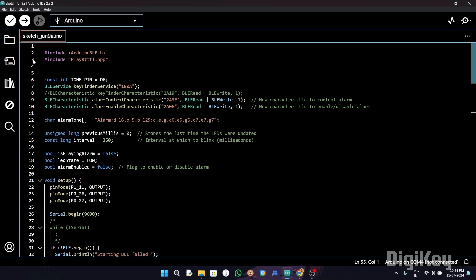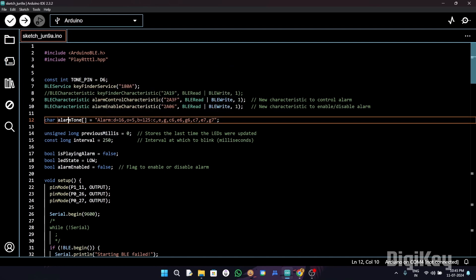Now it's time to look at the programming section. We start by including the necessary libraries. We've included the Arduino BLE.h library and the RTTTL library. The BLE library handles Bluetooth communication, and the RTTTL library is responsible for playing RTTTL tones. We then set the RTTTL tone for the alarm and initialize variables to manage the timing of the LED.